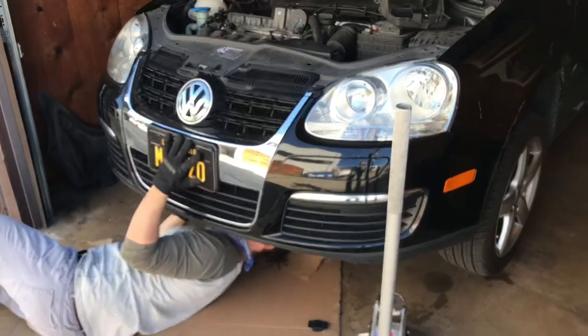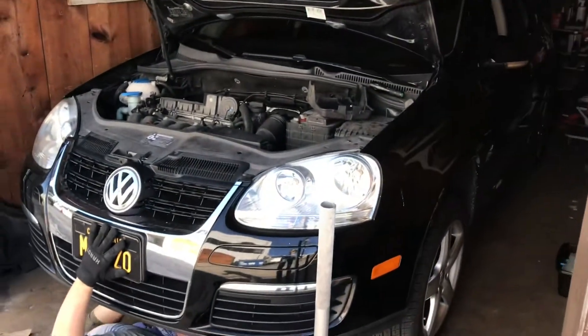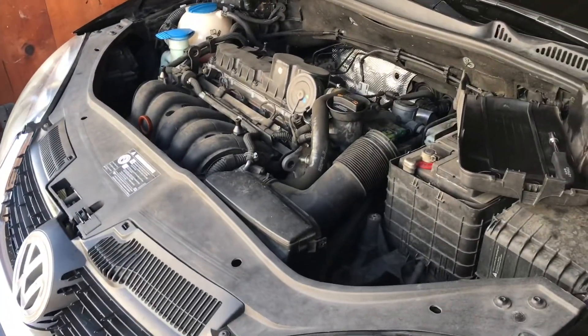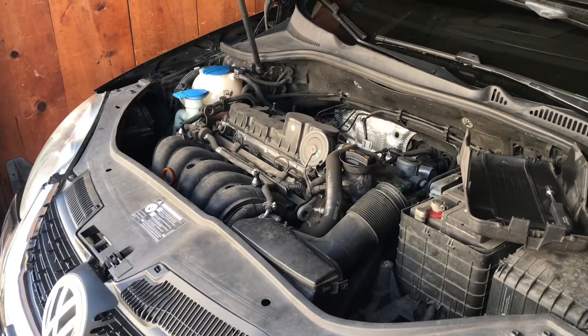Mike the Fixer here with Terry's Jetta 4187632. We're going to do an oil cooler on this thing — he's got coolant leaking into his oil, which might be the problem. It's a lot cheaper than a head gasket.